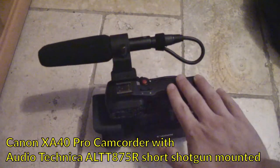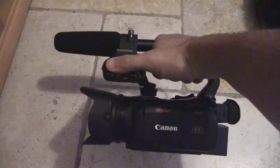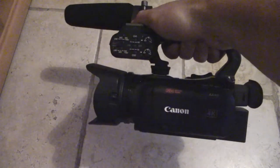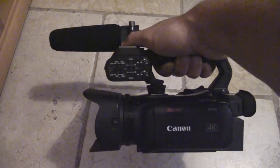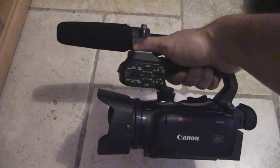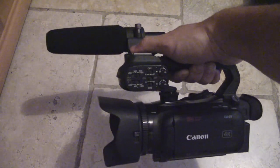Finally, the star of the show — the Canon XA40 professional camcorder. I keep the pro handle on at all times and have a shotgun mic mounted — it's the Audio-Technica. This is going to be in my backpack because it's super valuable. I took out separate insurance to protect it, I keep the lens hood on, and for something this valuable — a $1,500 camcorder — I'm definitely keeping it on me at all times in a padded camera backpack.